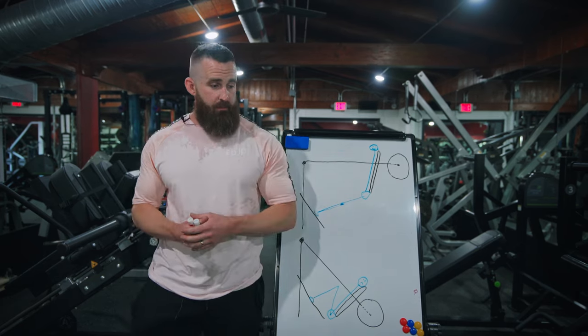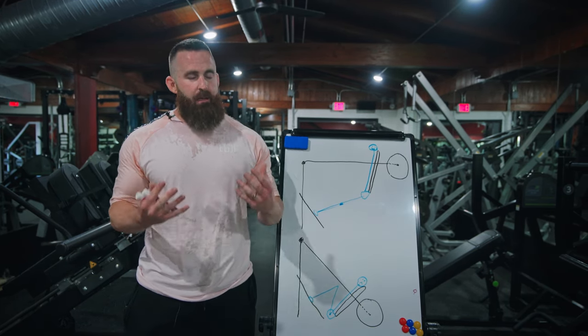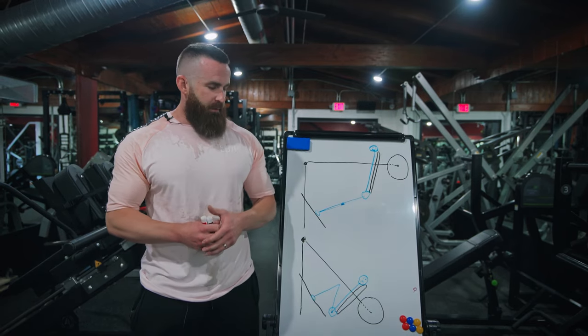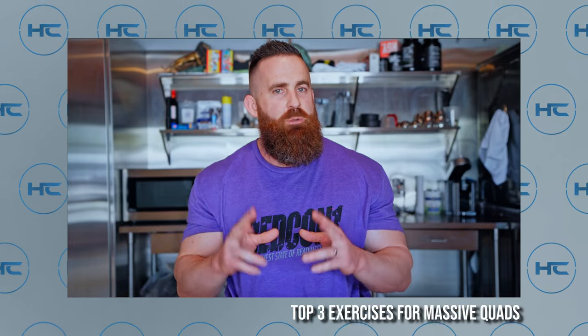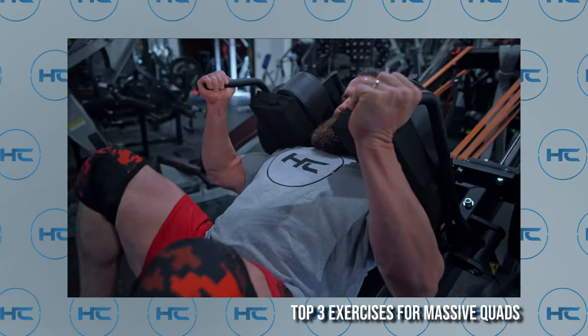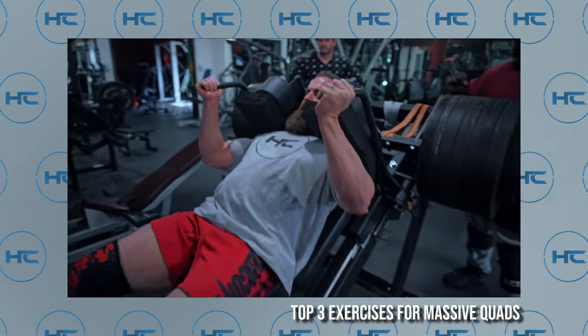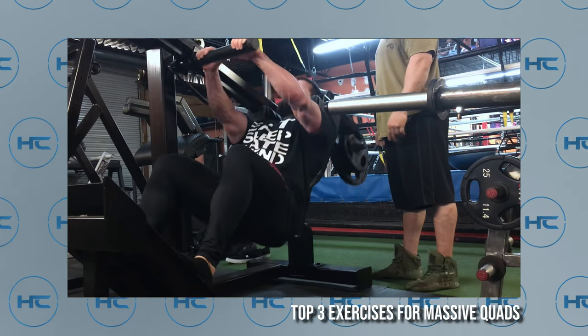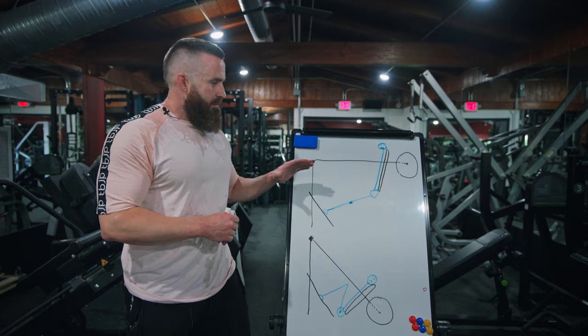I'm going to go over two of the main attributes that the pendulum has that are kind of unique to the pendulum, that a lot of other exercises and squats and things don't have. It's one of the reasons why, if you've heard me talk or watched my quad exercise videos, I like freeway squats, I like hack squats, I love pendulum squats. The nicest part about the pendulum is it's probably the machine that needs the least alteration to make it badass and efficient.